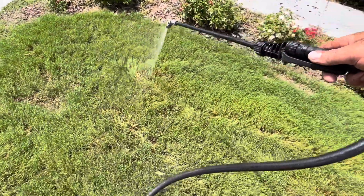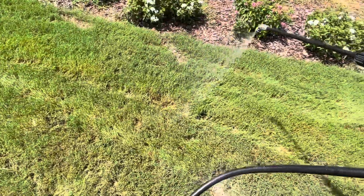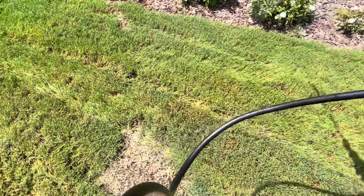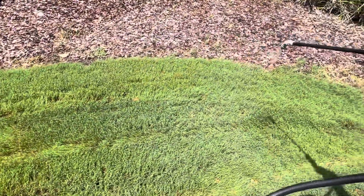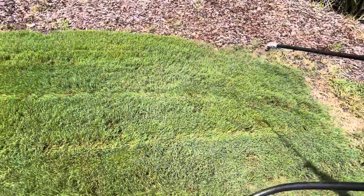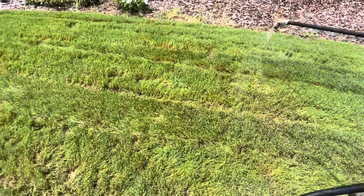This is a foliar application, so you don't need to put out a super high rate of water. You just need to hit the leaves — even hit your flowers if you want. After we do this, we're going to let it sit for a while, let it dry, and then we'll water it. Some people will say not to do this on a fresh mow, but I don't do test plots. I just do what I know works.